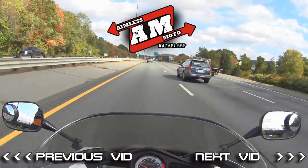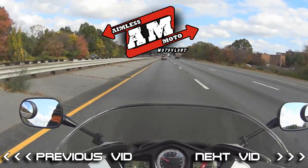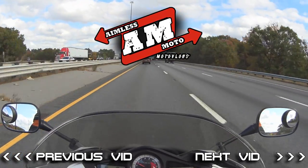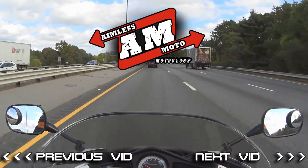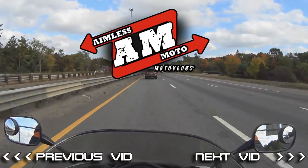I will eventually do a full walk-around of the bike. I've done a lot of modifications to it and still haven't had a chance to really show you guys the suspension stuff and all that. It's coming — I just have a lot of family and personal stuff going on. Anyway, catch you guys later. Keep the rubber side down. Bye.